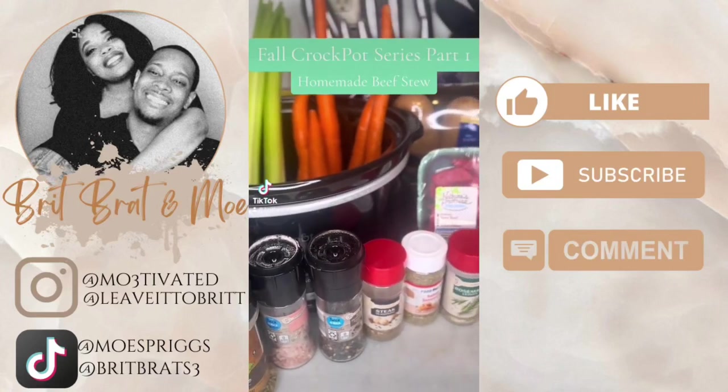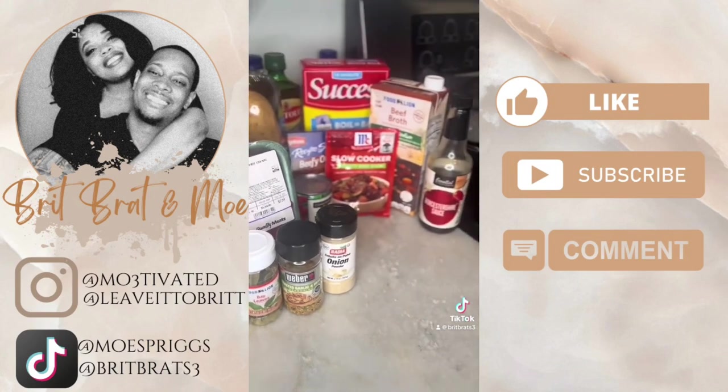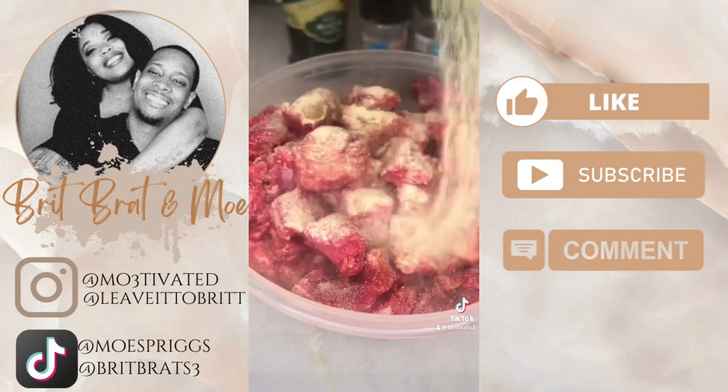Hey guys, I know we all love fall and it's the perfect time for some warm and cozy food. So I decided to do a crock pot series for the season, and my first dish I decided to make was a homemade beef stew.